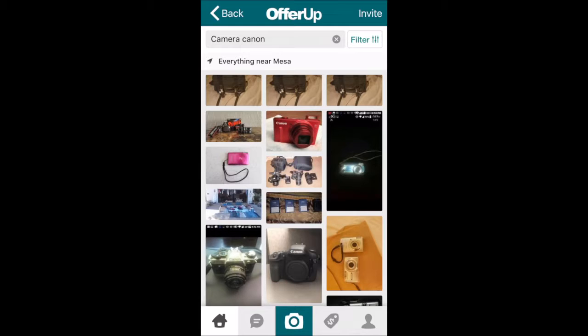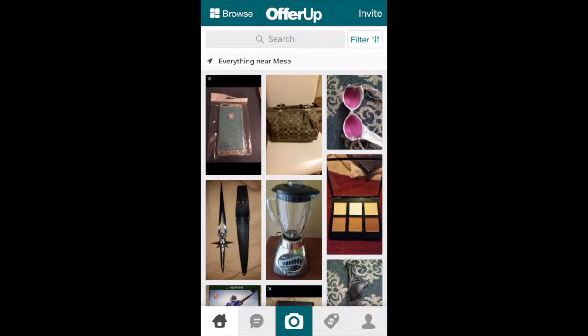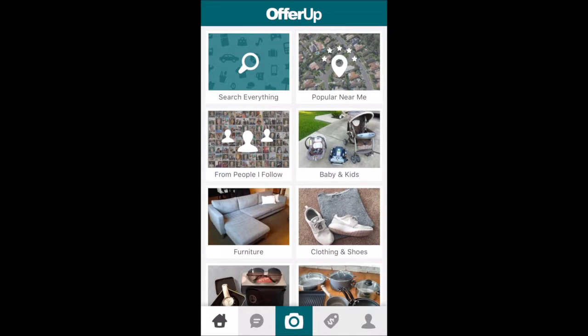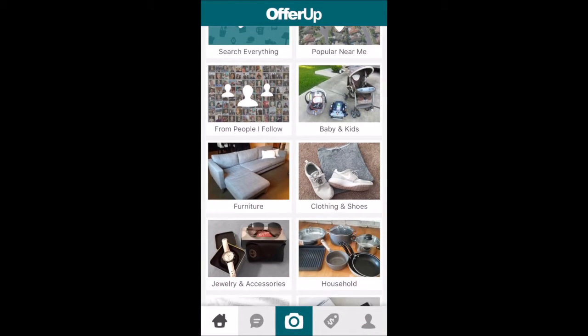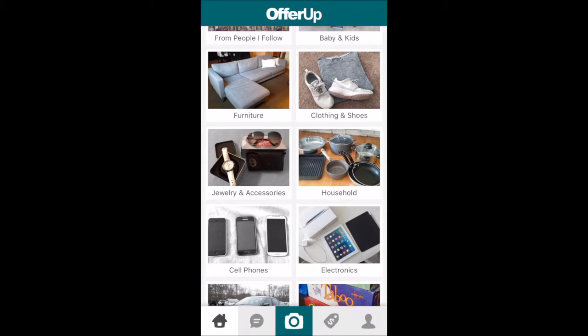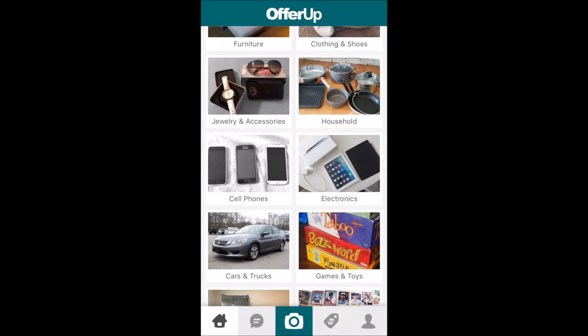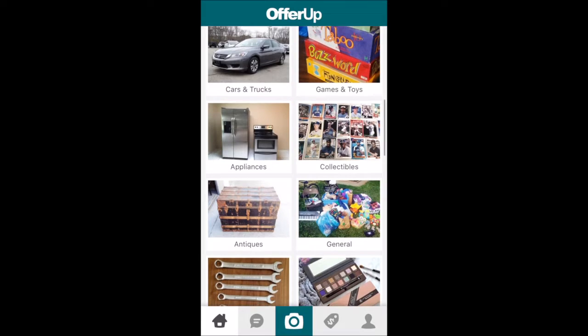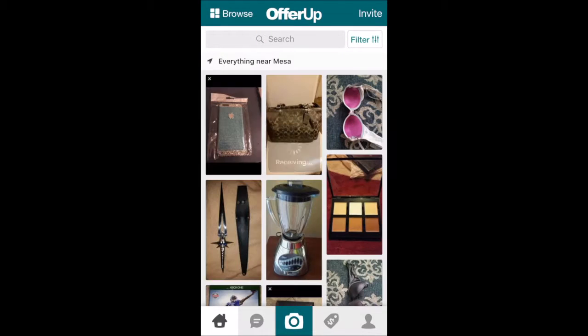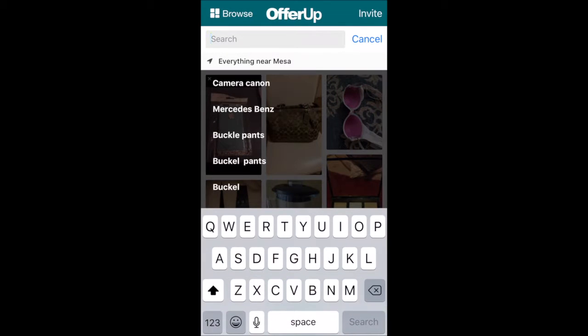Once you're on OfferUp, it's gonna ask you for your zip code. Once you type in your zip code, you're gonna get everything around you within so many miles from your house. You can type in what you want, or literally just browse down — there are different categories like babies and kids, furniture, electronics, cell phones, cars and trucks, toys, appliances. You name it, this app has it all.